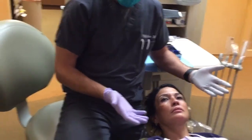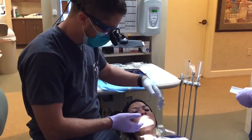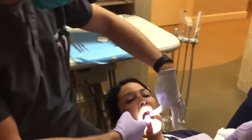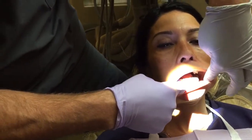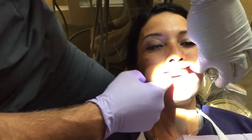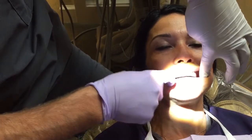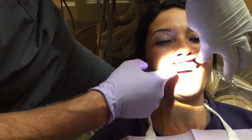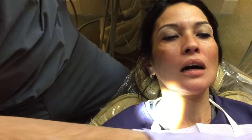Once the jaw joints are assessed, you start looking in the mouth. I put my fingers in the corners of the mouth, make sure the patient is relaxed, and look down the lower lip. Then I pull the upper lip and check the front six lower and upper teeth just to make sure there's nothing going on. That's about as much as you can see with just your fingers.